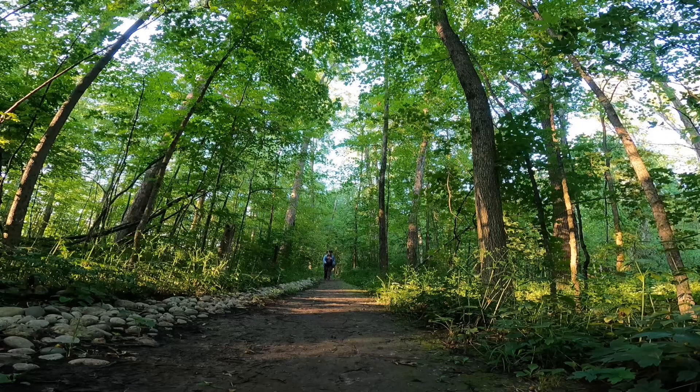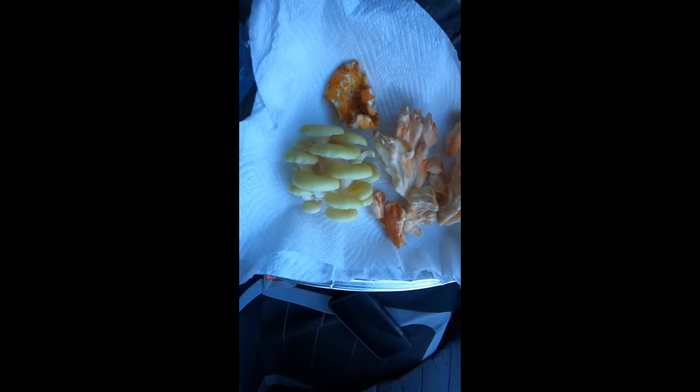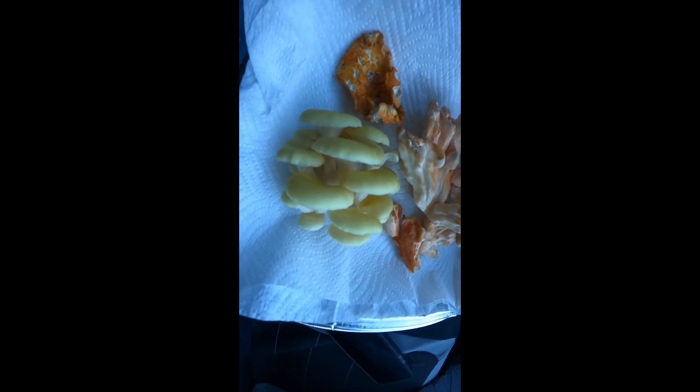Thanks so much for watching today. If you enjoyed yourself and learned a little something, please like, comment, and subscribe — I'd appreciate it. Combined with my black trumpets, Russell's bolete, and chanterelles from the other day, I am going to make either some wild mushroom rice or pasta.